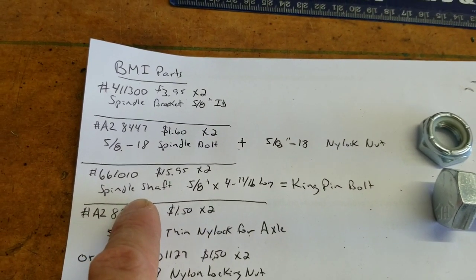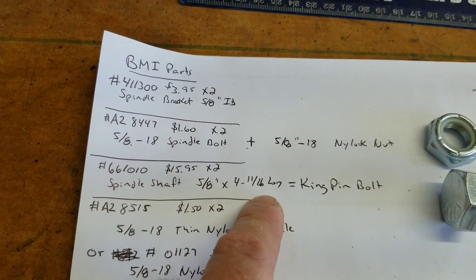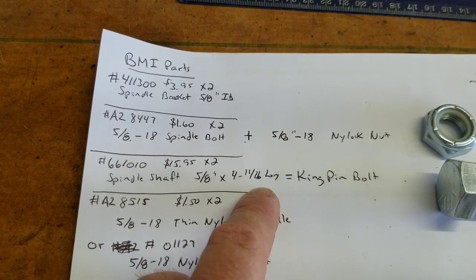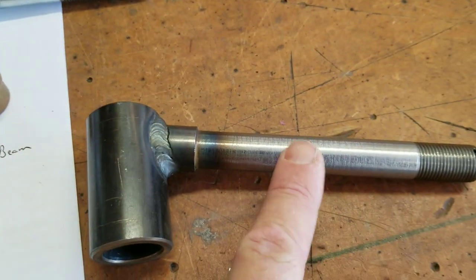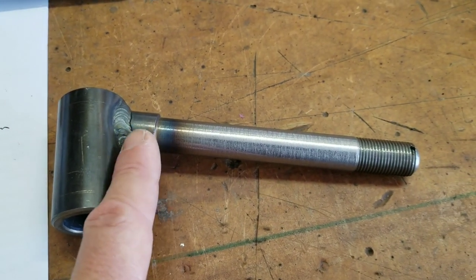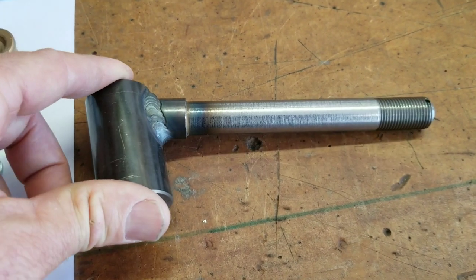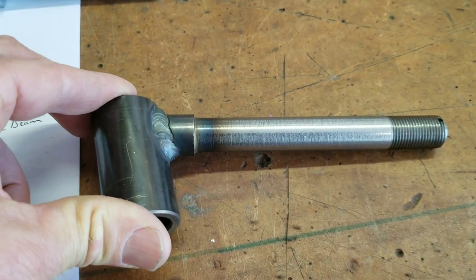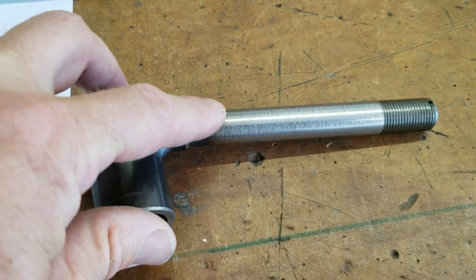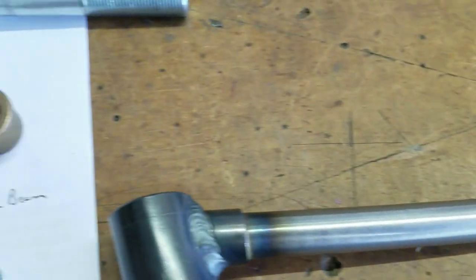Then the spindle shaft, which is 5/8 by 4 and 11/16 inches. Now, the spindle bolt already has 11 degrees in it, so we've machined it a little more to get 14 degrees. When it fits up against the spindle carrier — the kingpin — it's straight, so there's no tension in this. This is a very heavy-duty bolt, and it's already got a little hole for a tie wire or safety wire.